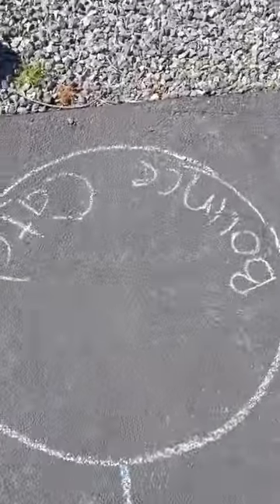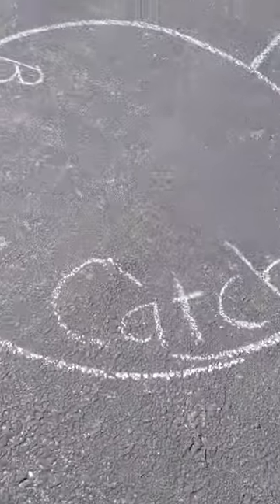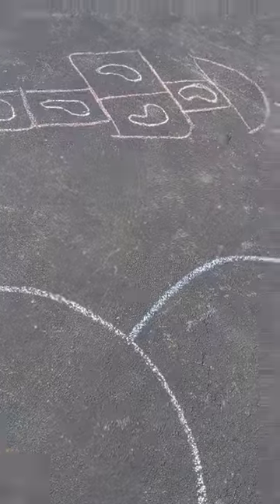Then we continue doing that balance beam, following along, and I have a ball for just practicing catching and bouncing.